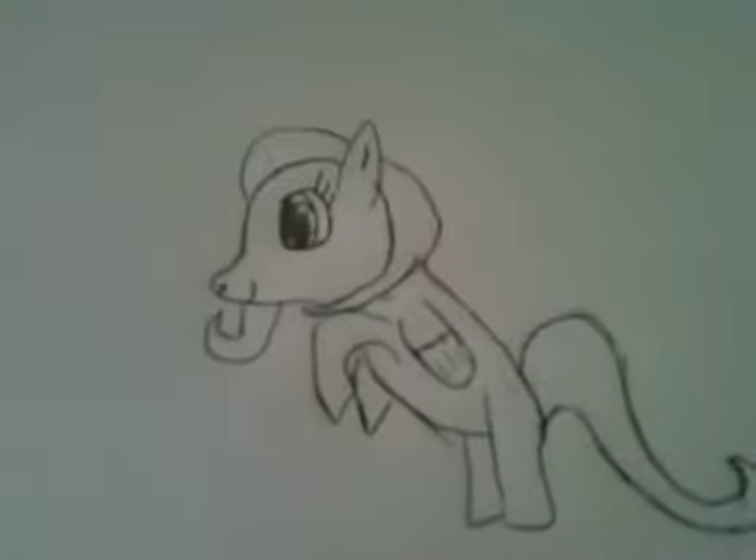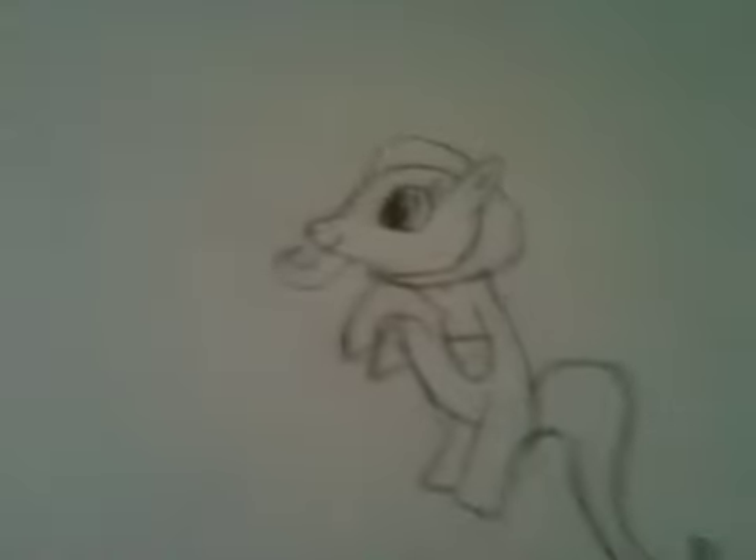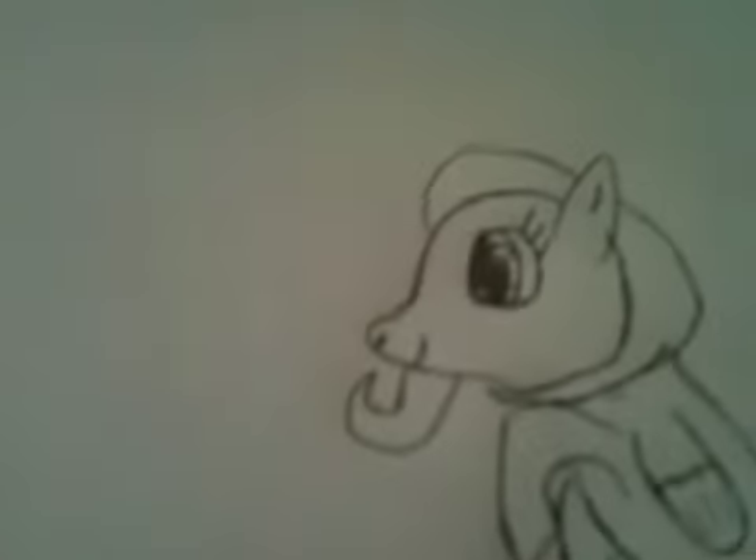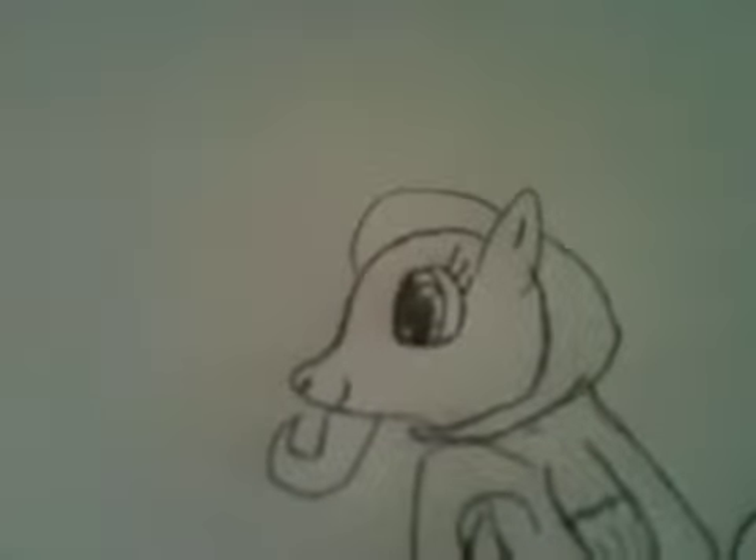Hi guys, welcome to part two. I finished with this stupid pen — I finished tracing this thing because my dad walked in and the pen finally wanted to work after I turned off the camera. I don't have any editing tools so I can't edit them both together sadly.